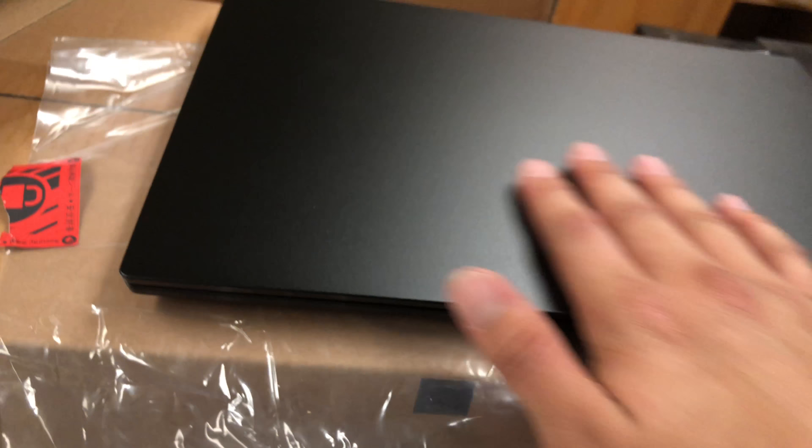It's a little thinner than the screen part. Oh nice, USB Type-C. HDMI. USB 3.0 ports into charging. Headphone jack. Thank God they kept the ethernet on here. SD card. This looks really cool.